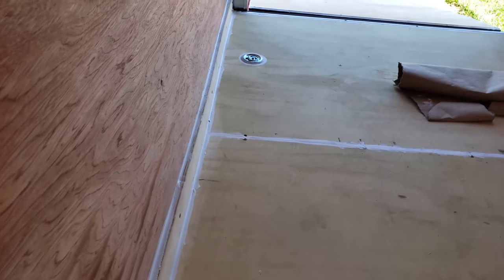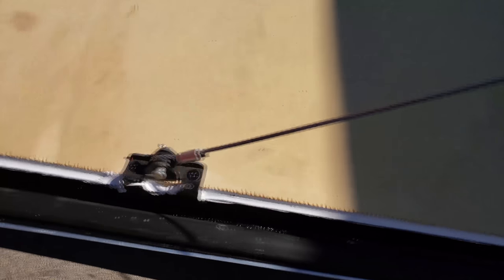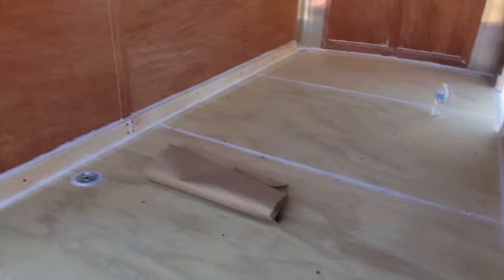You guys saw the caulking in my previous video — if you haven't, make sure you go check that out, it's probably called the trailer prepping video part one. We went around the back, did the entire ramp, filled it all up, all the gaps and cracks in there. So now it's time to tape this baby up and get it ready for painting.